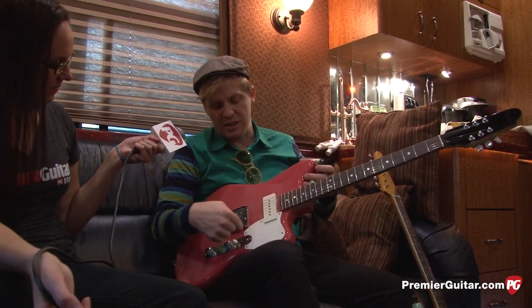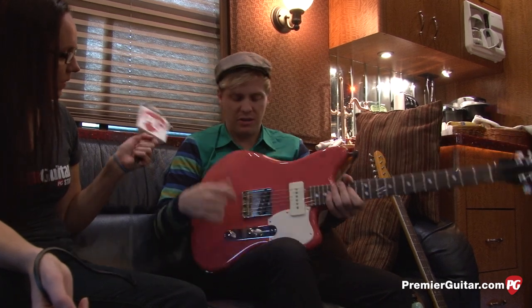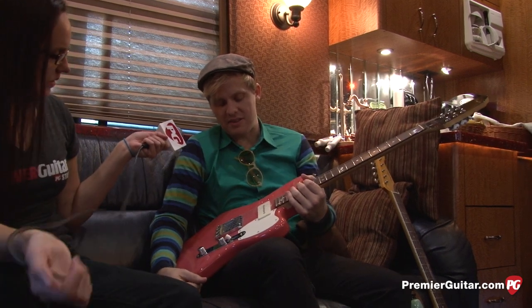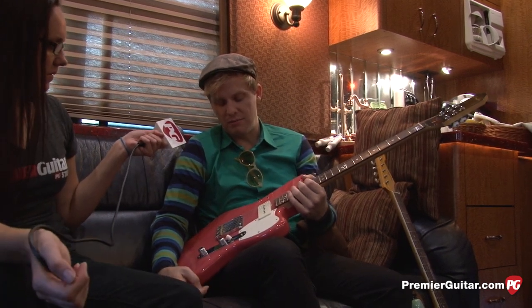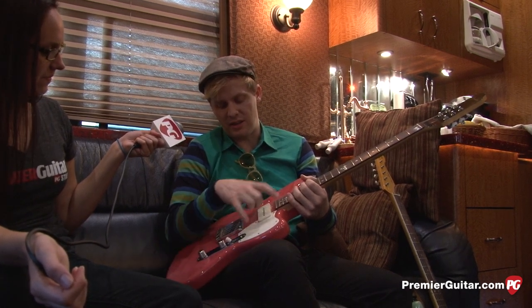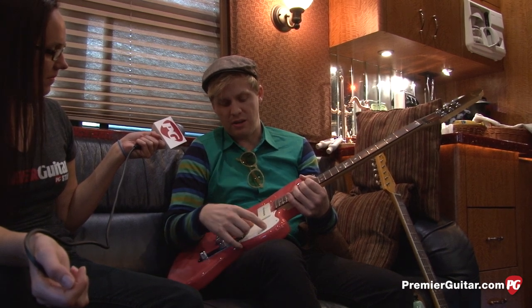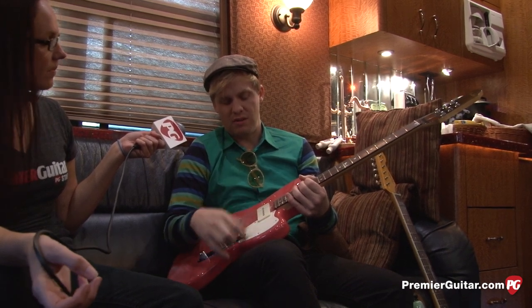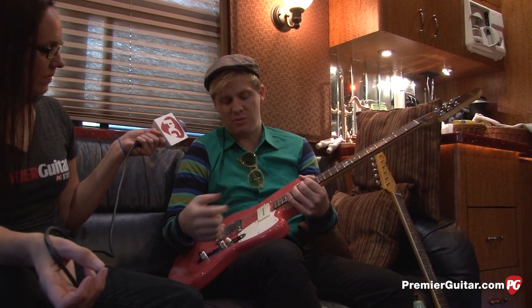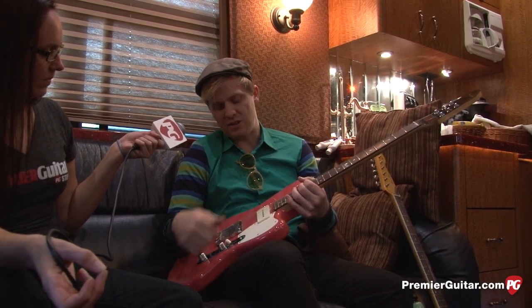I designed the shape of the pickguard myself. It's just a single-ply guard — I liked it simple. I wanted to have a pickguard but didn't want it all over the place. I figured the more wood visible the better. I know it doesn't really affect the resonance a whole lot having a bigger pickguard, but I just wanted it real simple — one ply and real tiny.